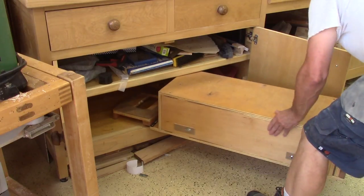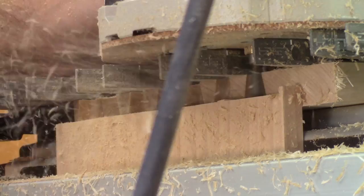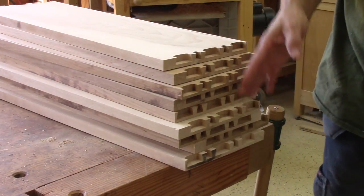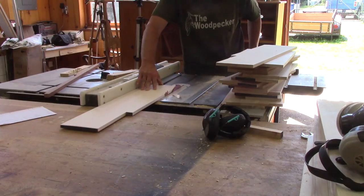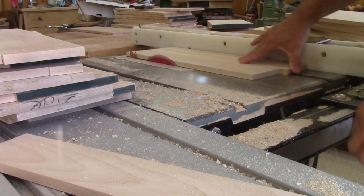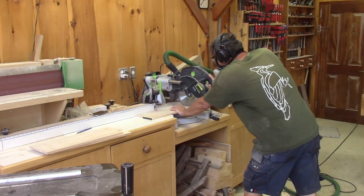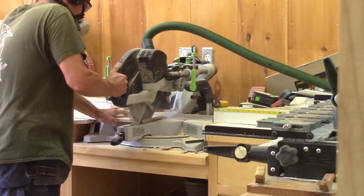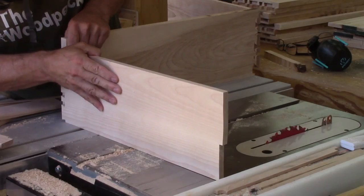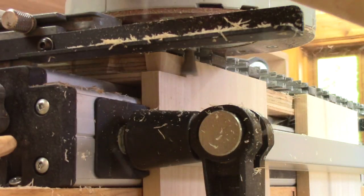Now it's time to get the dovetail jig out so I can assemble some drawers. I begin by cutting the half blind pins on all the fronts. This took a while, but not as much as if I were doing them by hand. But I'm far from being done — I still need to take care of all the sides. The first thing I do is to make sure all the wood is the same height. When it is, I cut one end straight on all eighteen pieces. Now I can cut the front dovetails on all of them. When the first one is cut, I check the fit — but I still have seventeen more to do.